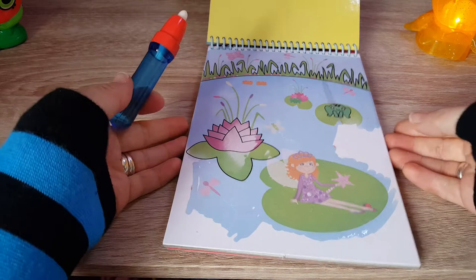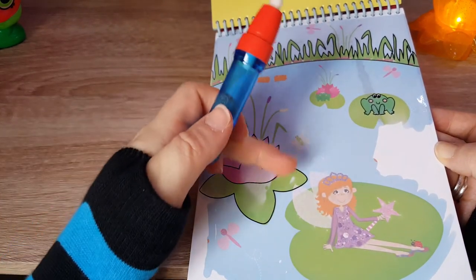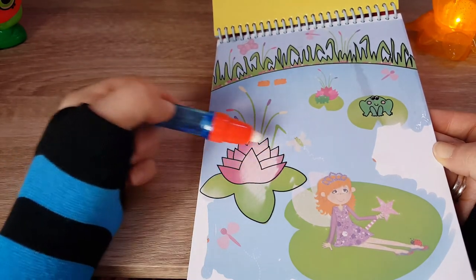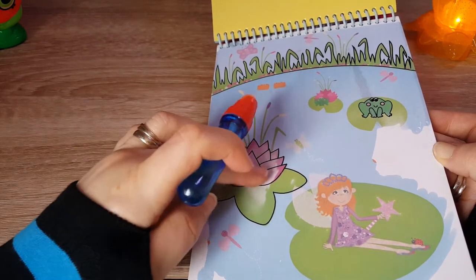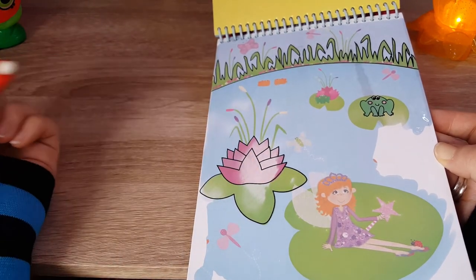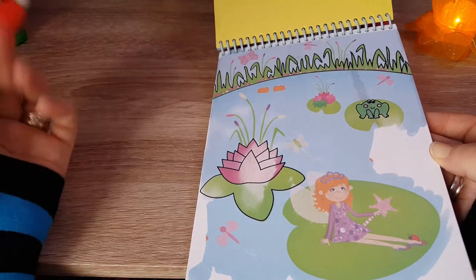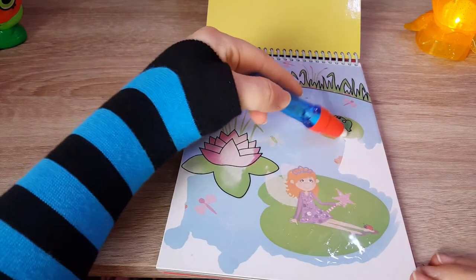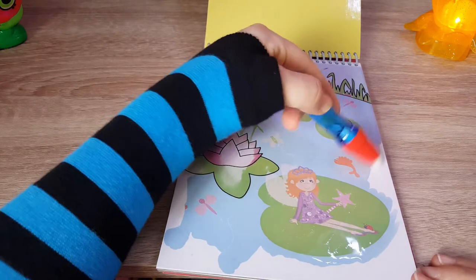You can already see here it's a bit lighter in color — that's because I pressed it with my hands, so I took the water away from the picture and it started to dry, becoming lighter in color. When it completely dries off it will disappear and you can start all over again. That's really really cool. Oh there is a fish jumping out of the water!